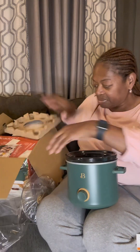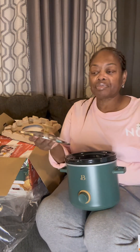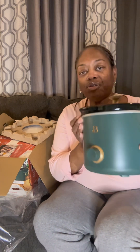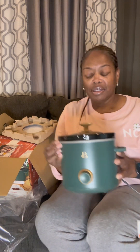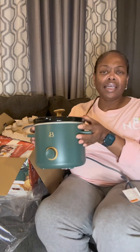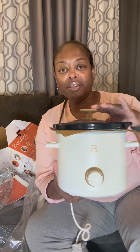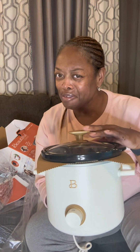Here's the lid. So this is the green one, and they had one in beige as well. Both of these together were $15 for the set.